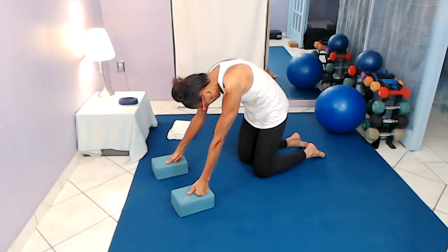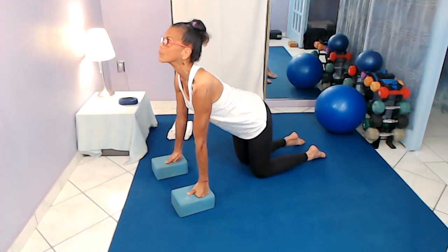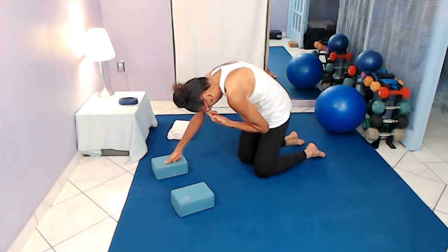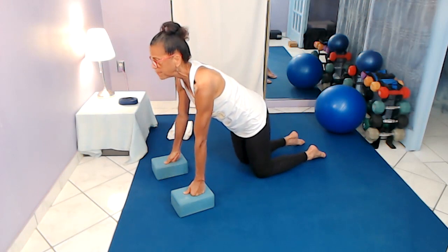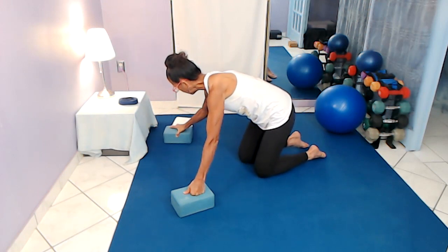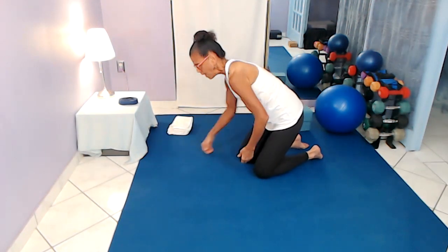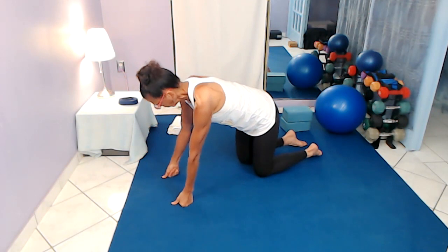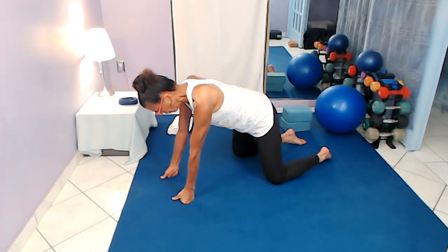I don't like to go real fast through this work. One more of each — inhale, and exhale — let's hold for a moment. Then come back to the flat back table position. Now I'm going to remove the blocks and go back to hands on the ground, staying with the soft fist. I'm going to bring my knees a bit wider than the hands — we're going to work on thread the needle.